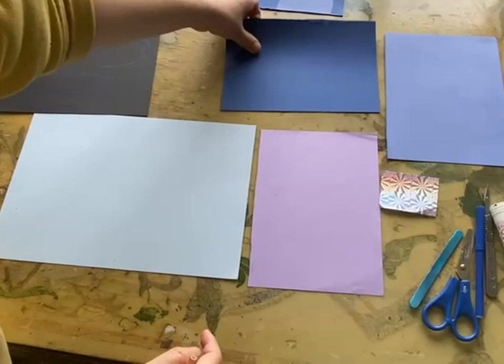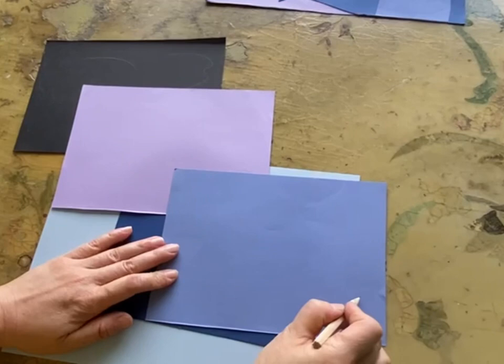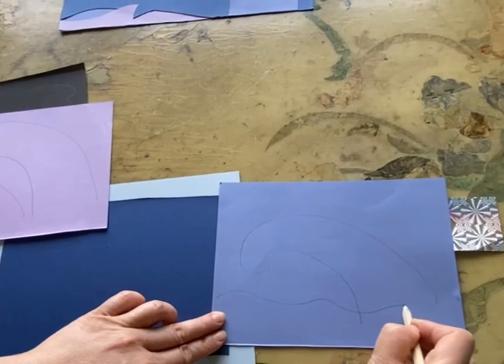They use these three papers to create some shapes. They can do their own shape — I will just show you some examples. For example, they can do a big wave like this, then another one with some small parts. The edge parts can have some waves like that. They can use every bit of the paper to create some shapes.